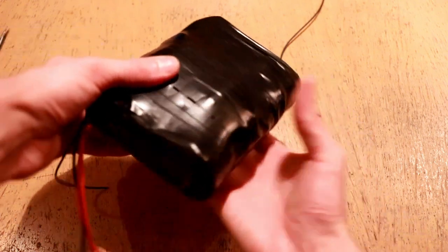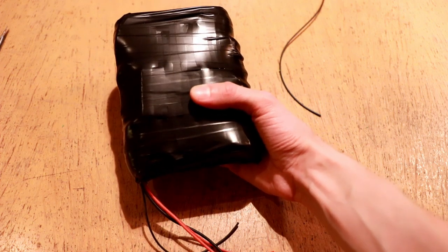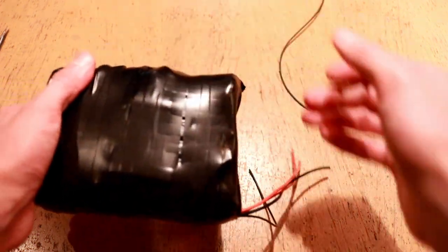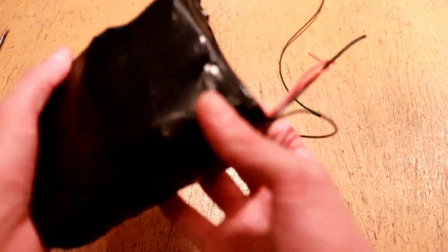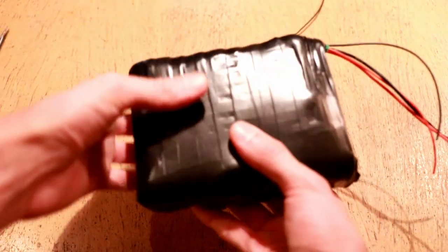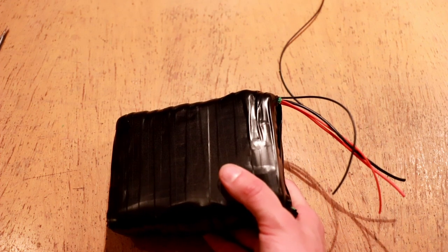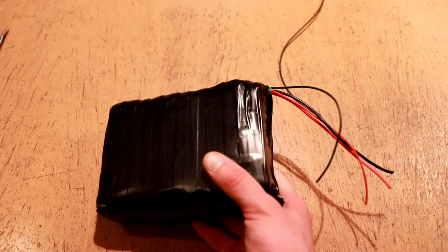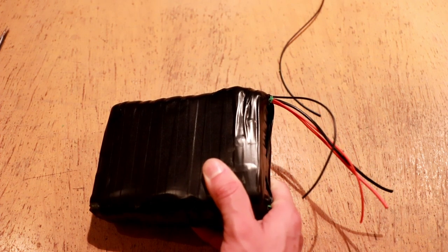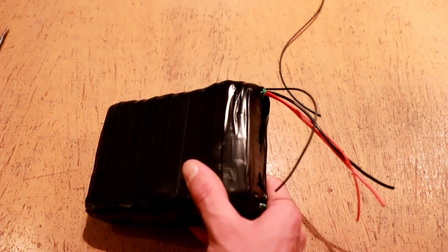Here's the pack all wrapped up. Honestly this is not the most professionally built pack I've ever done — it wouldn't qualify for a pro installation — but for my own use as a test pack to determine how well the 36Q's operate in a high discharge environment, it is sufficiently adequate in terms of protection and pack assembly quality. I'm going to go ahead and mount up the XT60 connectors and I'll show you the finished product.